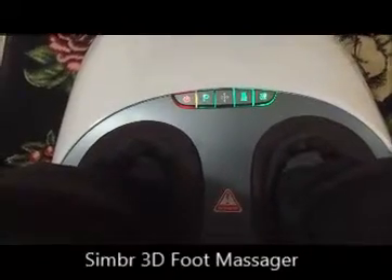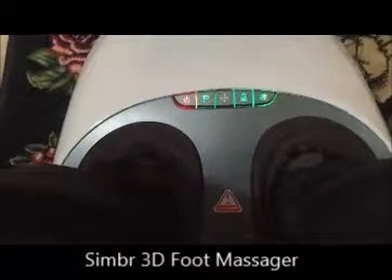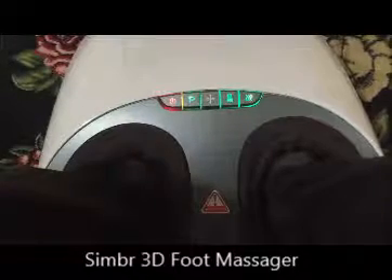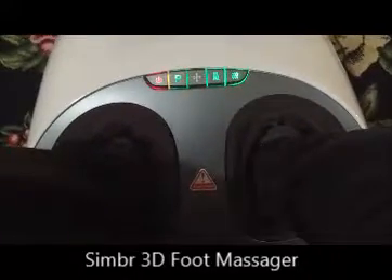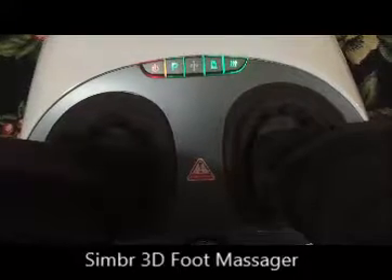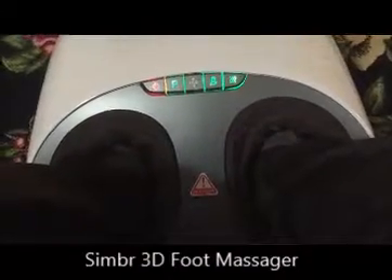The massage is very, very comfortable. There's not a slight indication of any sort of pain in my feet because of the usage. I've been walking for a fair amount of time this morning and frankly my feet are tired, so I wanted to use this again. It's quite comfortable.